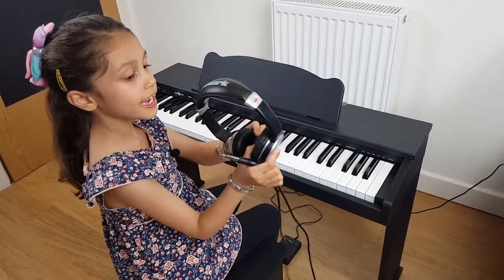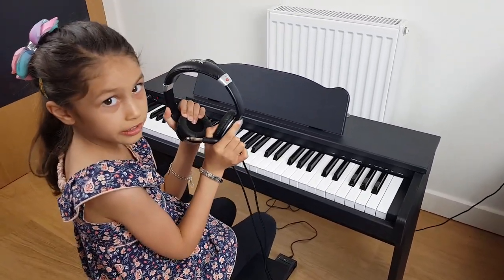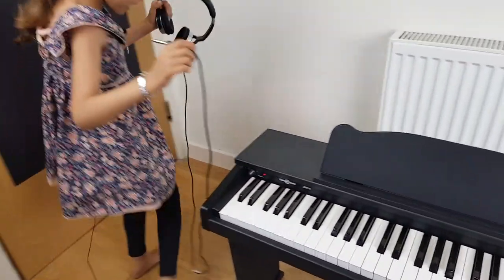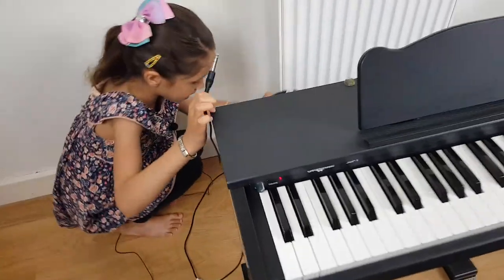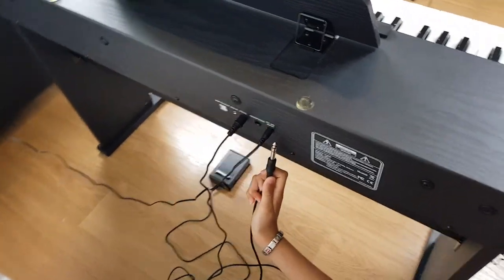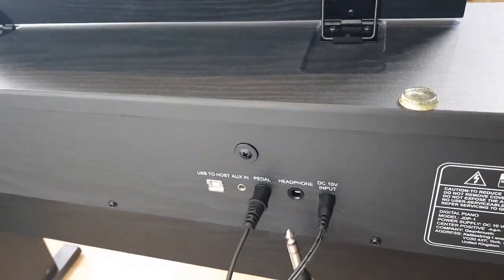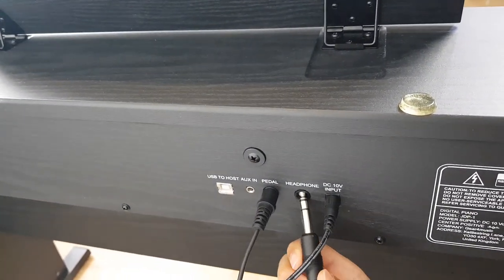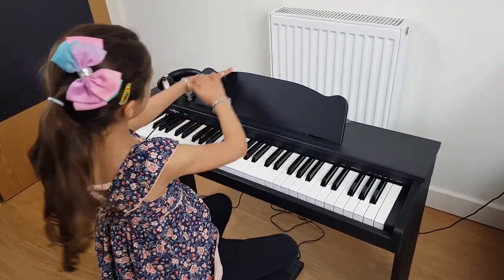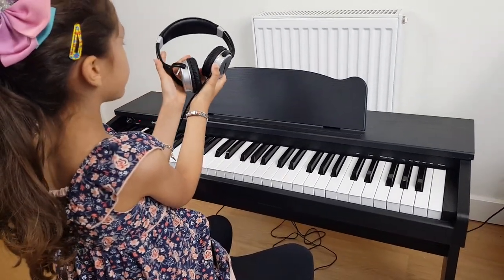This is the headphones that came with the piano. You can use them in the evening, morning, or night to not wake anybody up. We've connected everything else as well as these nice headphones.